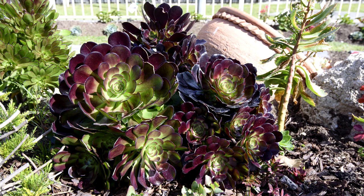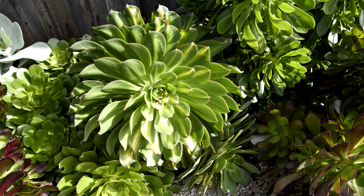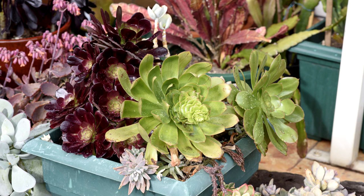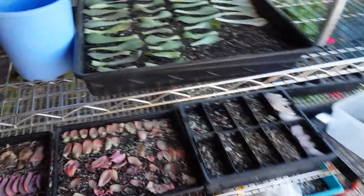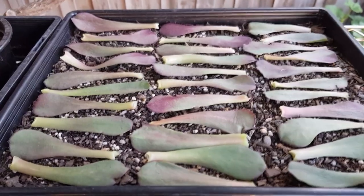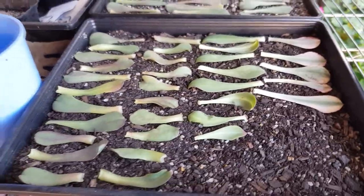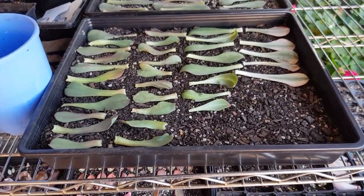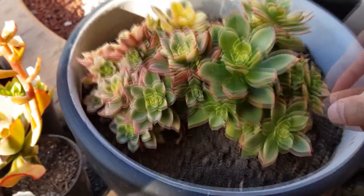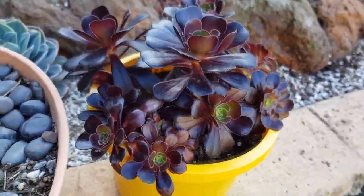Aeoniums — what's not to love. Aeoniums are winter growers and go dormant in summer. Spring has just begun and we are still ways off before the summer heat comes, so maybe it's still a good time to sneak in some propagation. I plucked off lots of leaves from my aeoniums. I usually have success with a fatter type of aeonium, like the kiwi or dream color, but not with the flat types like the arboreum.